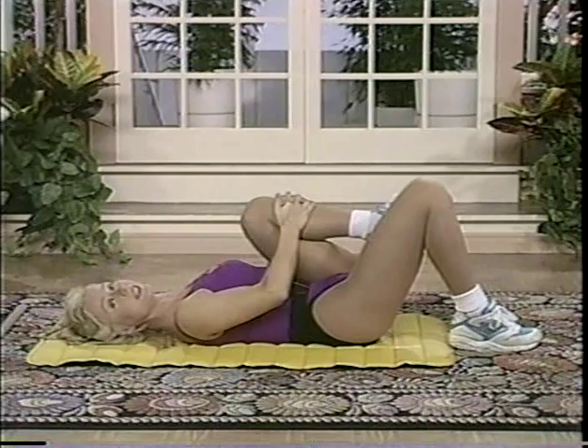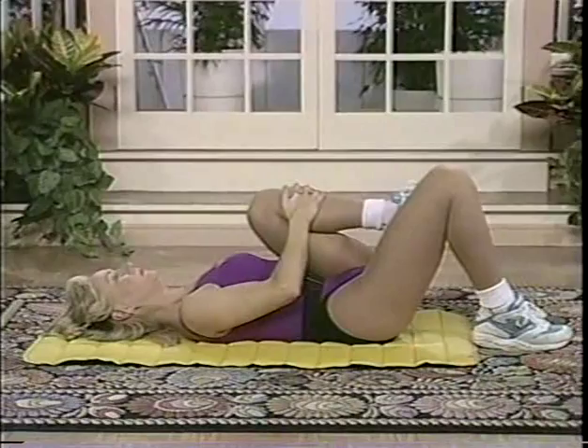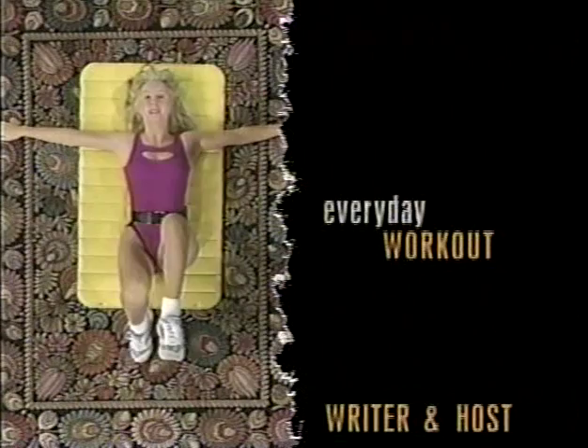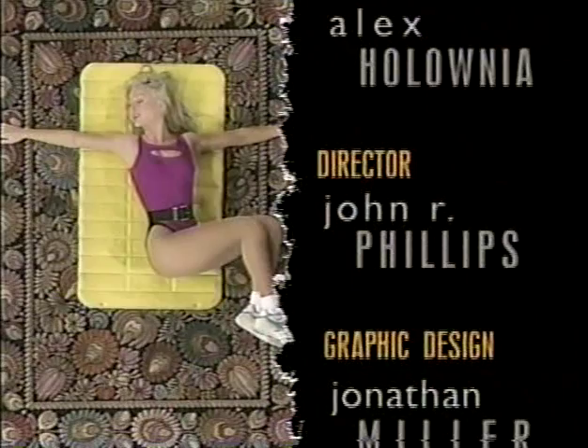Hold it right here. Place both feet flat on the floor, arms out at shoulder height. Draw one knee in, then the other, and over they go to one side — head moves in the opposite direction. Very slowly, very controlled. Upper body is relaxed. Let your head move over too. And then back to center. Keep stretching and moving.